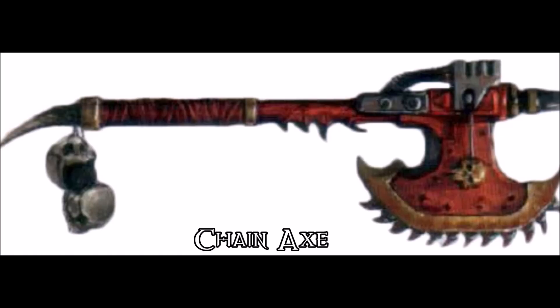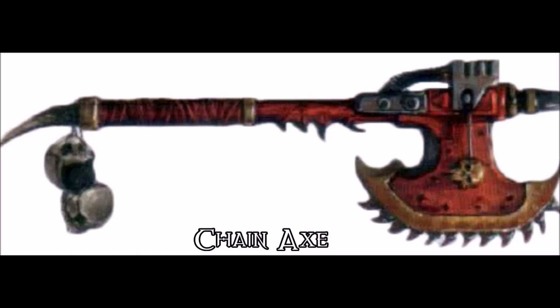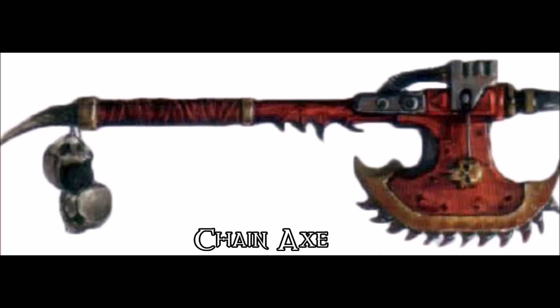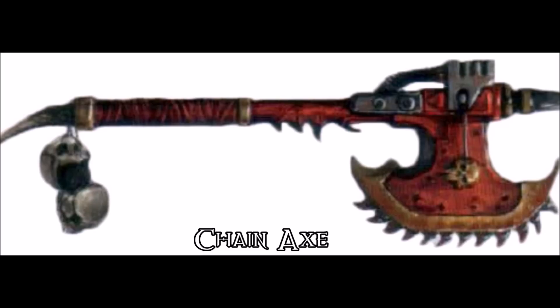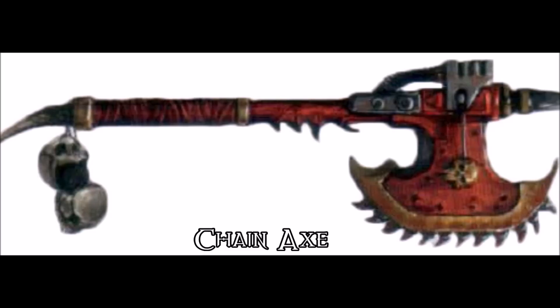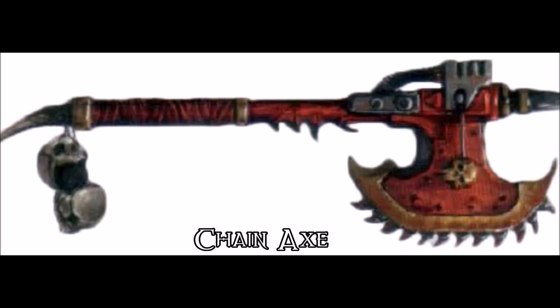The Chain Axe, one of the iconic weapons of Chaos and the Warhammer 40k universe in general, is actually quite practical as far as axe-based weaponry goes. We already have something very similar to this — it's called a chainsaw. It's used by lumberjacks and tree printers alike, and is quite effective at cutting down trees with significantly less effort and more precision than an old-fashioned axe.